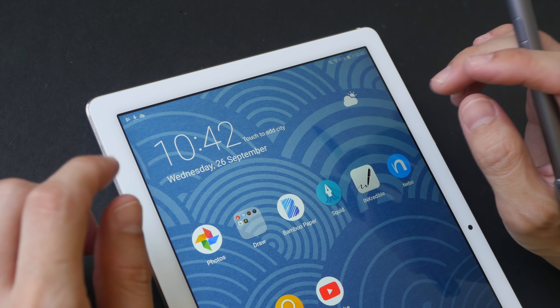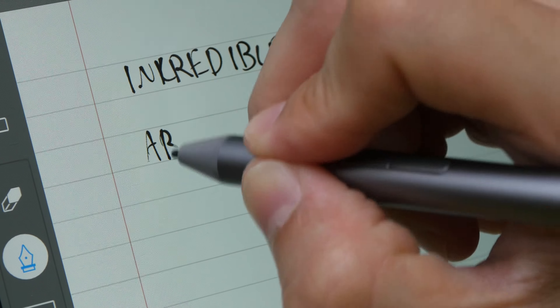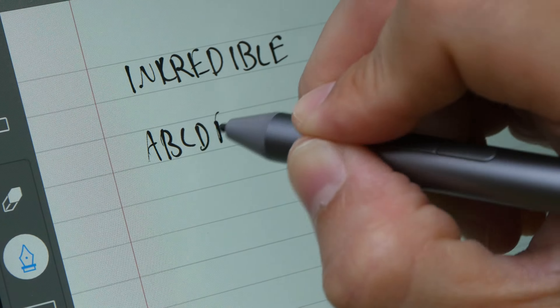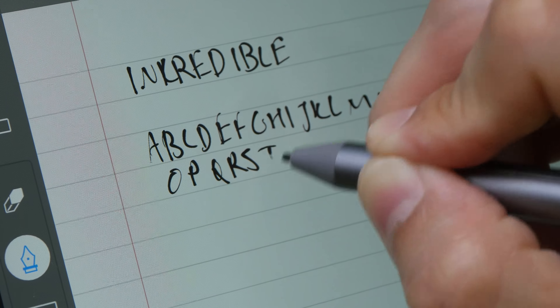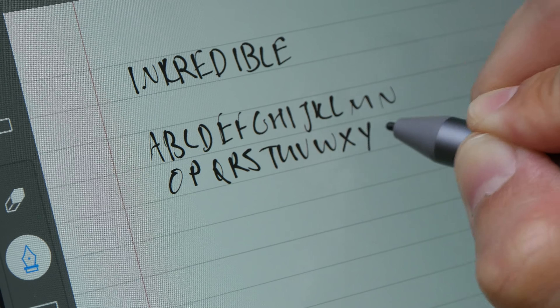This is Ink Credible. This is a really nice app to take notes with as well. Ink Credible is also able to capture my handwriting quite well. Now with this particular app, I cannot press the side button on the pen to get into eraser mode — I have to press the eraser button on the app to erase and then switch back to the pen.